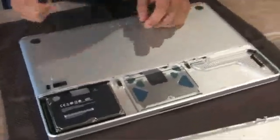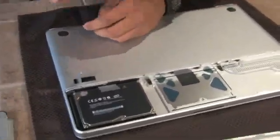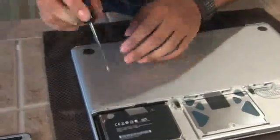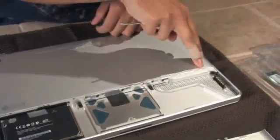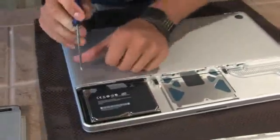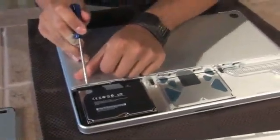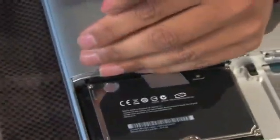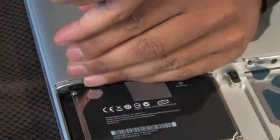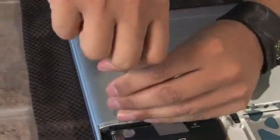Take your number zero screwdriver, applying firm pressure and not allowing the screwdriver to slip at all. You want to start on the screws here, here, here, and here — these are all under the panel. Make sure your screwdriver is positioned correctly and gently unscrew each of the screws, pushing firmly down so that your screwdriver doesn't slip against the heads.